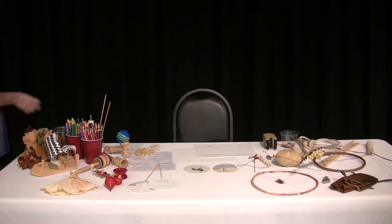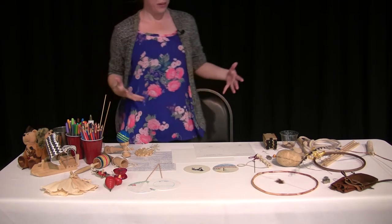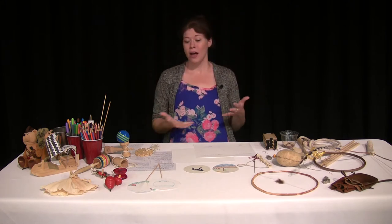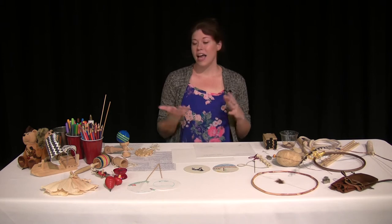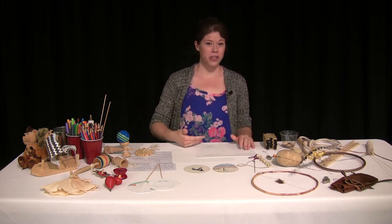Hi guys! Welcome to Exploration Wednesday. This week we're going to be talking about games on the trail — some early colonial games and then some games Lewis and Clark mentioned in their journals.